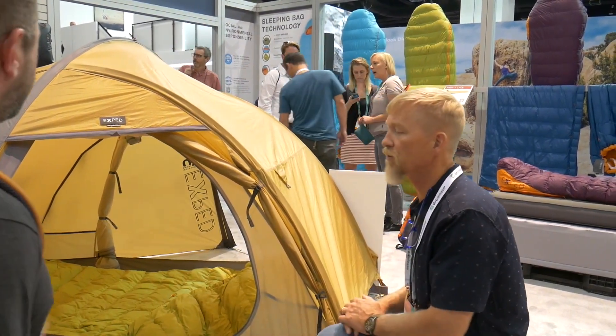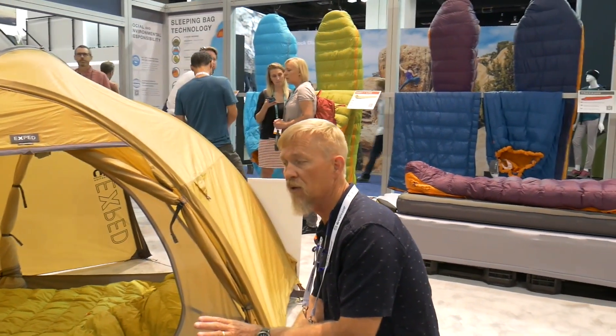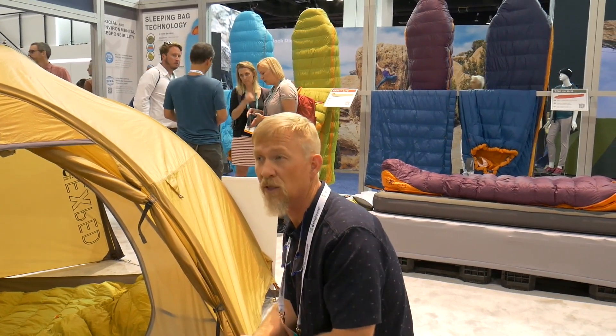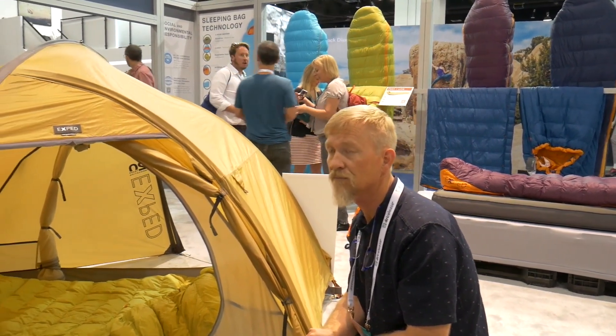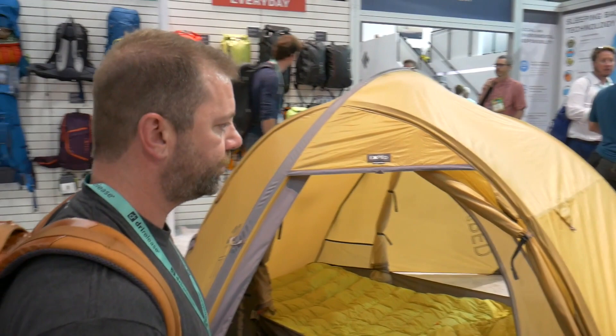It could be much stronger than the Venus III. The Venus III is a great tent — I really like it, and I've used it on plenty of snow camping trips. But if I'm dealing with really severe conditions, then I go with the Orion right here. I'm probably going to invest in one sometime soon. I was looking at the Orion compared to something else, and it'll probably be the Orion.